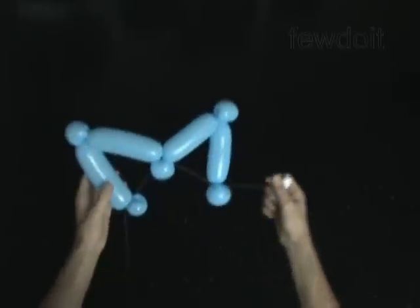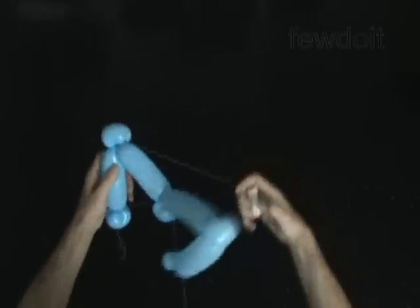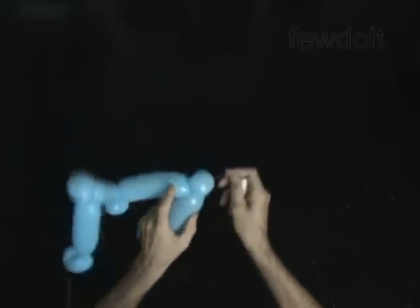Now we have to fix the top bubbles. Loop the thread around the third bubble. Bring the third bubble closer to the seventh bubble. Loop the thread around the seventh bubble.